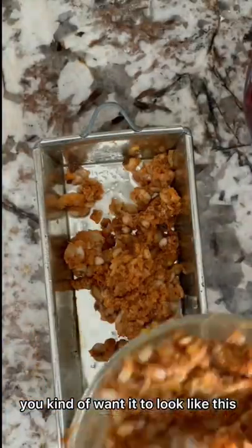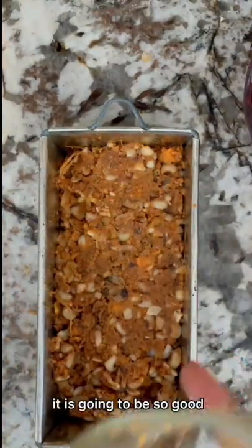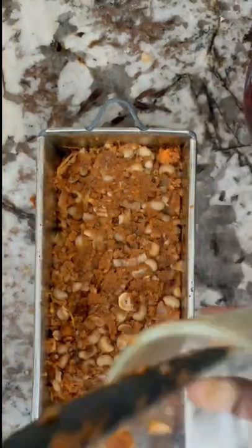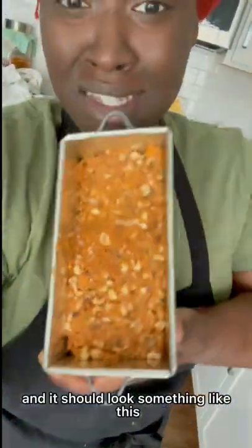You kind of want it to look like this, but if it's a little mushy that is fine — it is going to be so good. You're going to pat this down and it should look something like this.